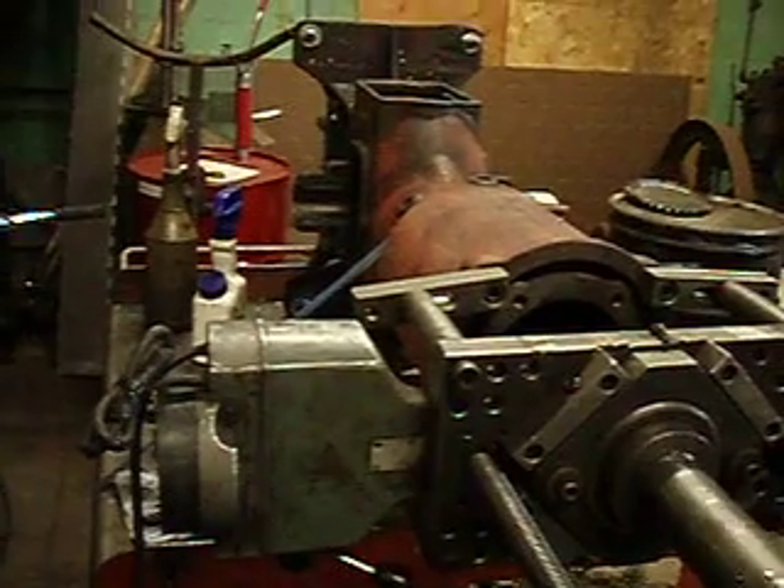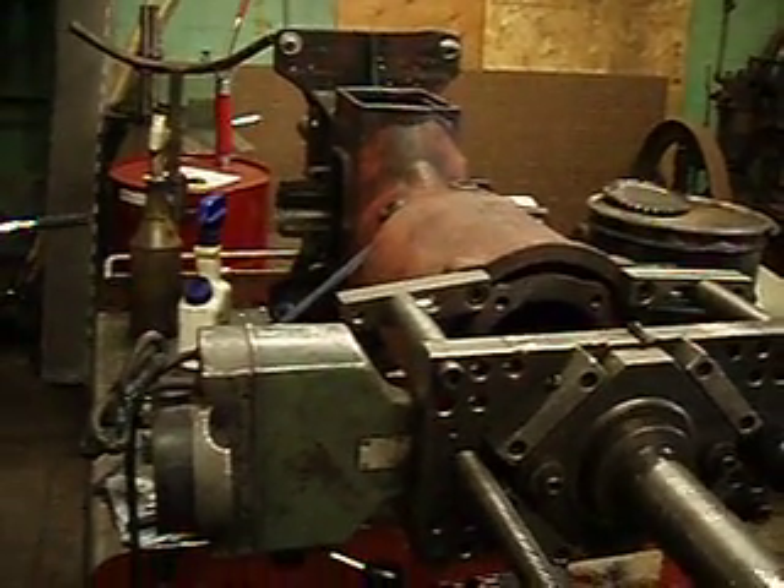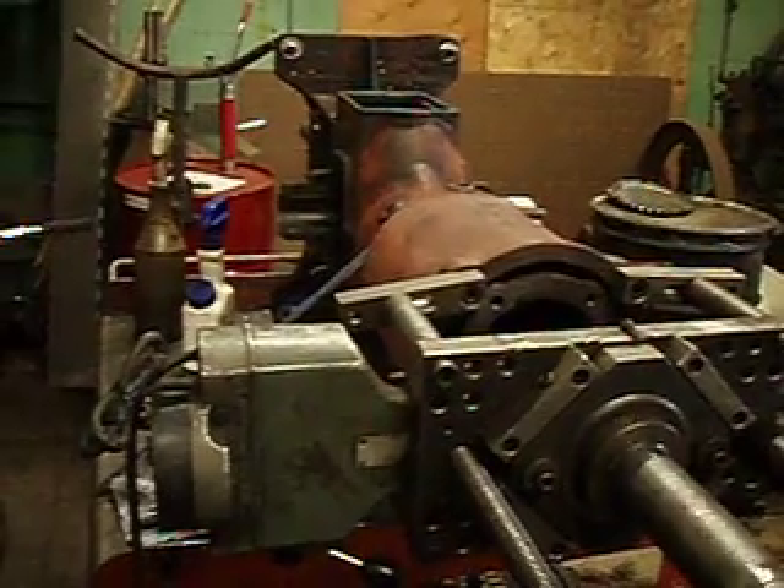We'll leave a few thousandths to hone up nice, and we'll hone it to finish. This baby will be back on the road like it was when it was new.